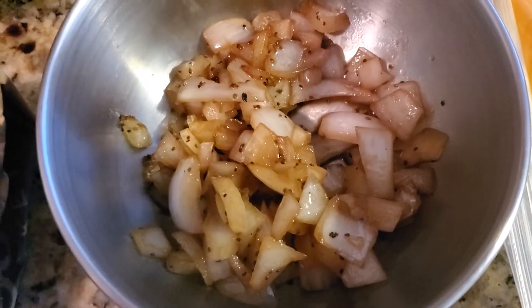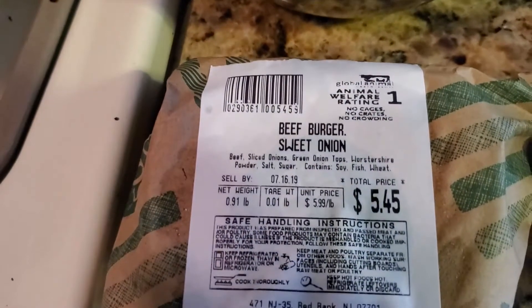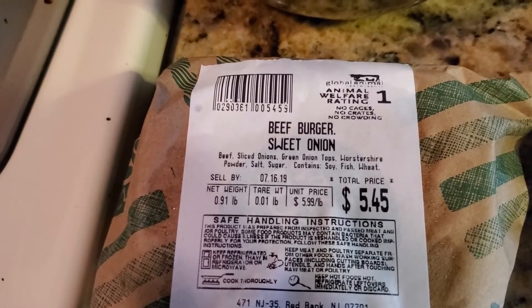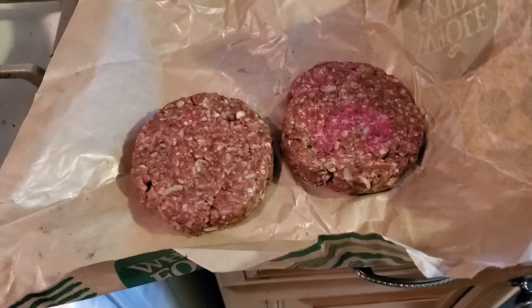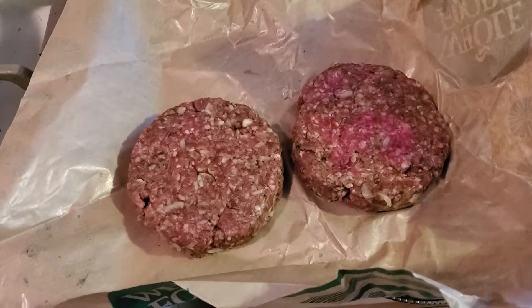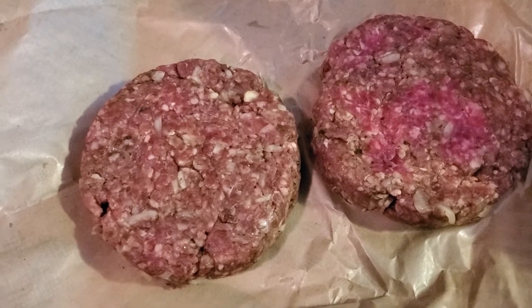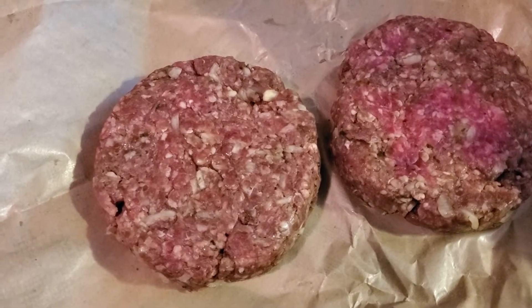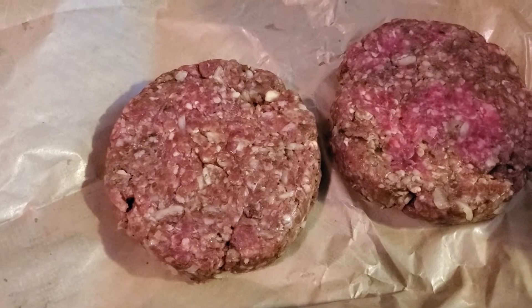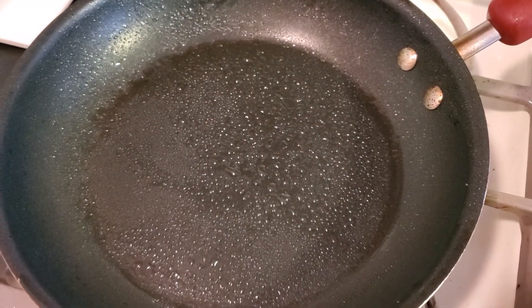Our onions are done and our mushrooms are done. So now we are just going to go to these burgers and cook them. When they get to the temperature we want on both sides, I'll throw the Monterey Jack cheese on and then we are done. So there are the quality sweet onion burgers — they are already pre-made. The store Whole Foods made the mixture with sweet onions in there. You can find recipes online and make your own, or just buy the patties already made. I wiped the pan down and got more olive oil in there.